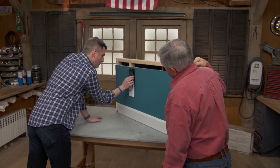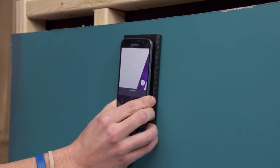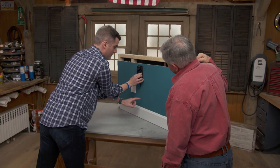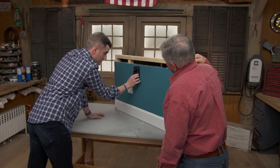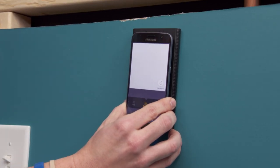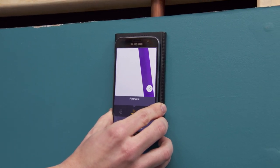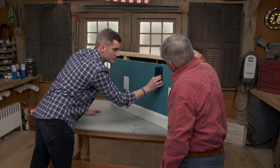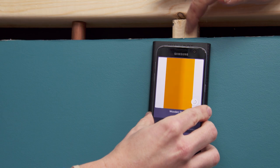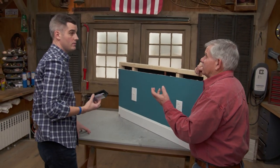Putting the device on the wall and moving across, it finds a pipe or wire — specifically the wire running from a switch to a receptacle. Moving further, it detects a copper pipe. Continuing across, it then finds a wood stud. Tommy notes that it's pretty good and appreciates that it tells you what it thinks it is.